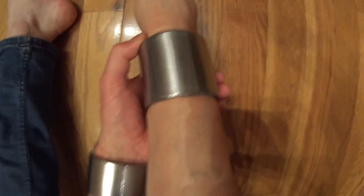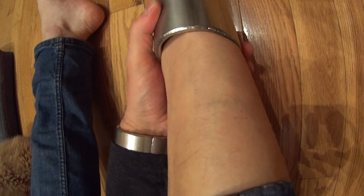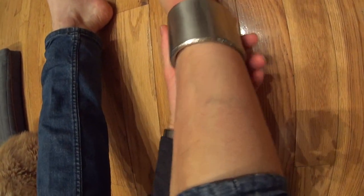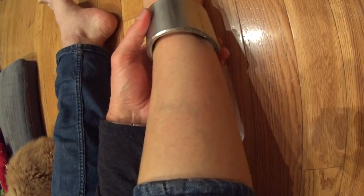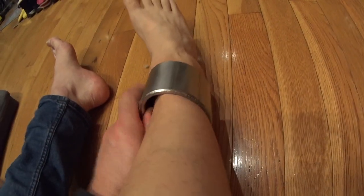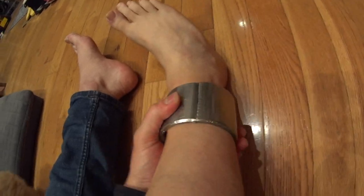The ankle cuff does feel a lot looser. I've gotten a lot more used to it. It just feels a lot looser on my ankle — still pretty snug, like I can barely get a finger under it, but it conforms to the shape of my ankle pretty well. It just feels like there's a lot more play in it now.